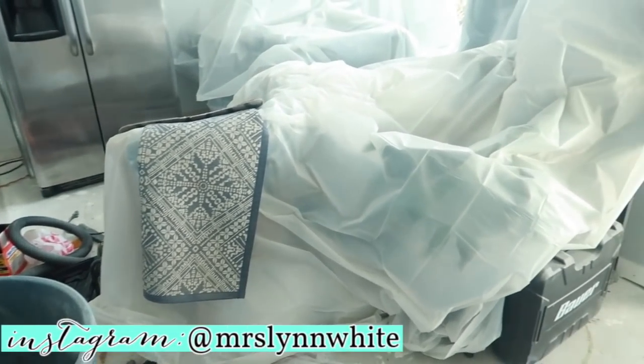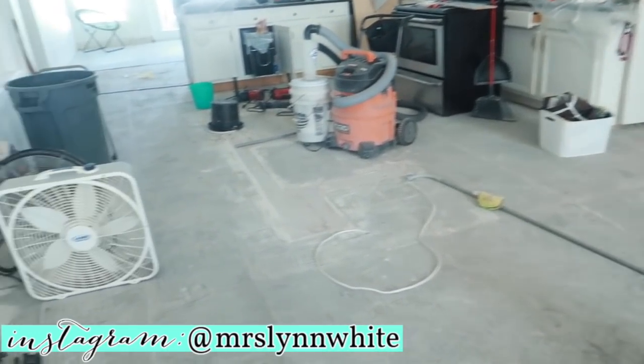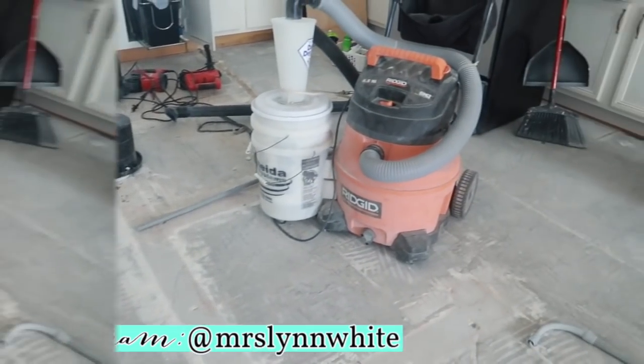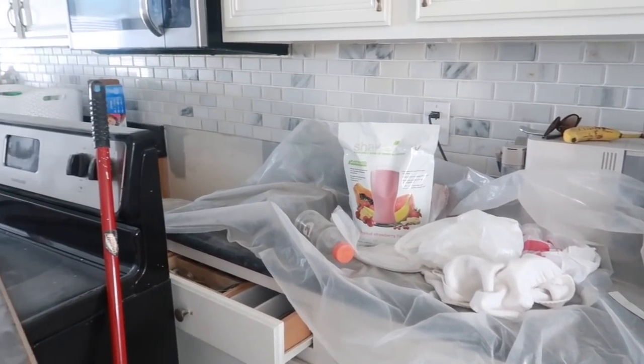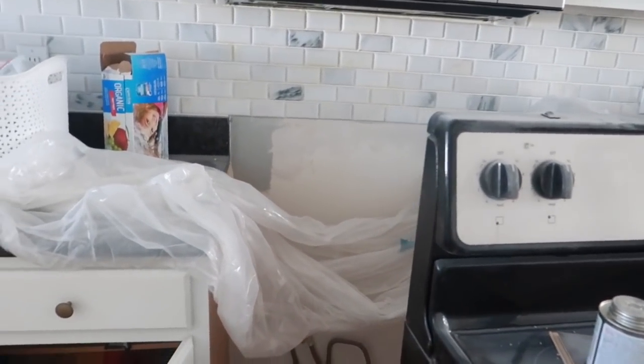Hey guys, welcome back to my channel, and welcome if you are new. My name is Lynn White, a mom of five, and today we are going to be tackling so much mess in my house. As you can see, we are in the middle of a kitchen renovation, and it keeps prolonging and more things are adding up.